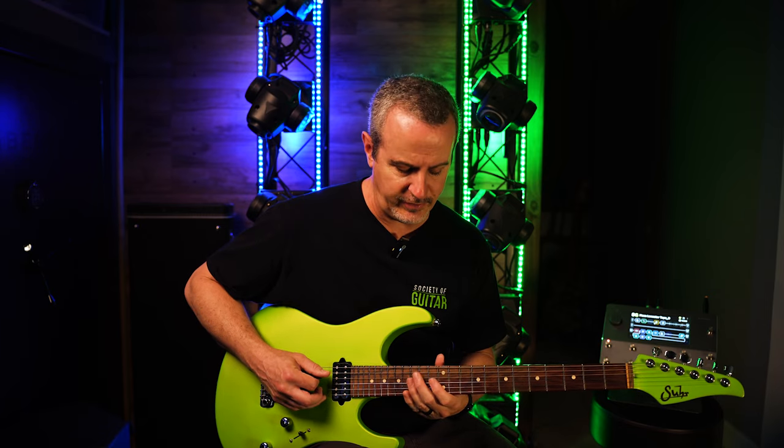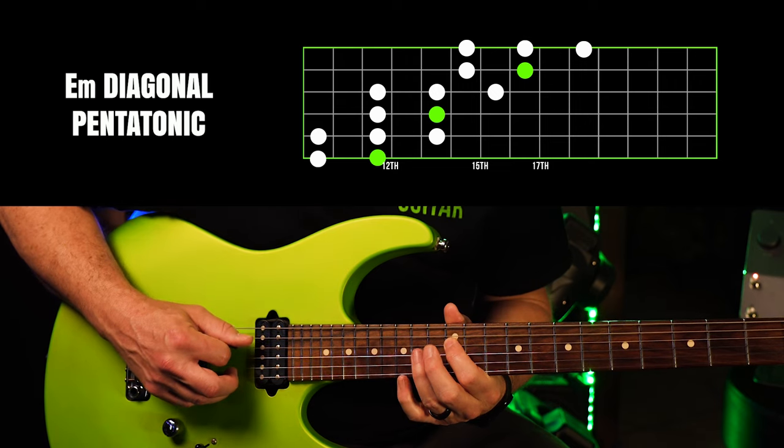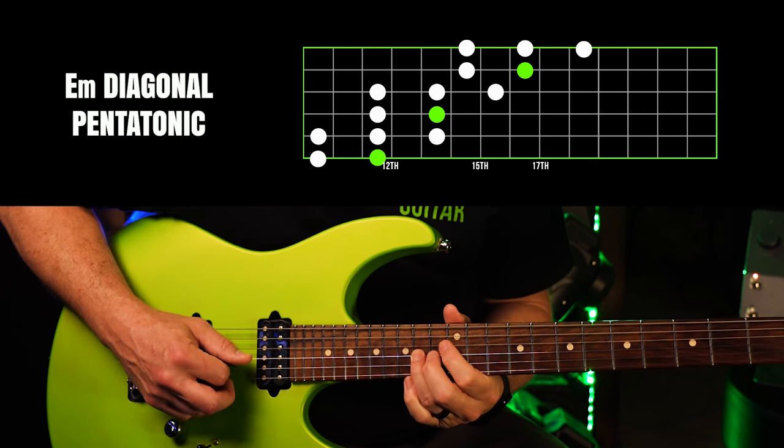Then we simply play the octaves thereof. So I'm going to go down to the 4th string and play 12, 14. That's the root, that's the E. And then on the 3rd string, 12, 14, slide up to 16.